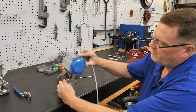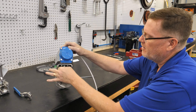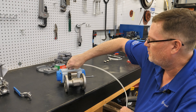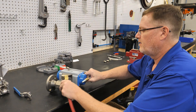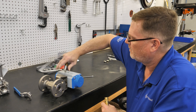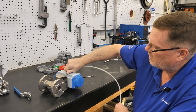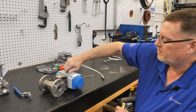Once the bolts are just touching on both the valve and the actuator, this step is very important: stroke the actuator two or three times to make sure everything lines up. Simply put air in it to open it, then close it. Once you've done that a few times, leave it in the closed position.